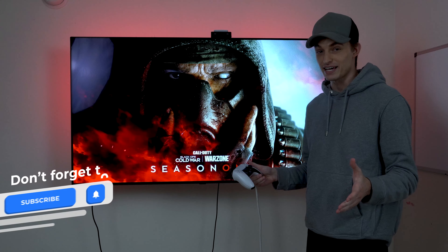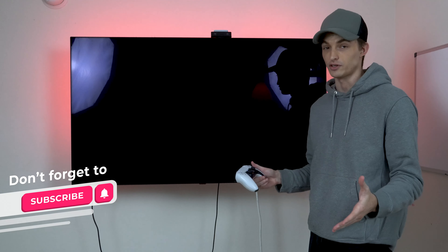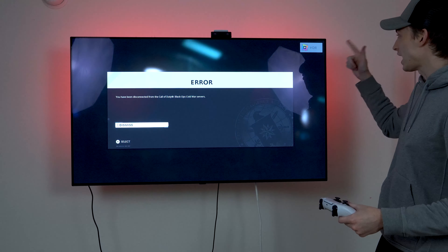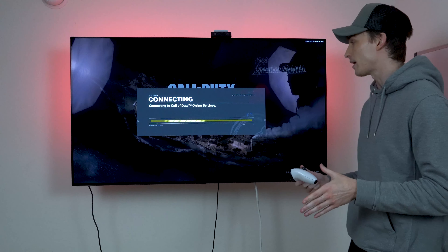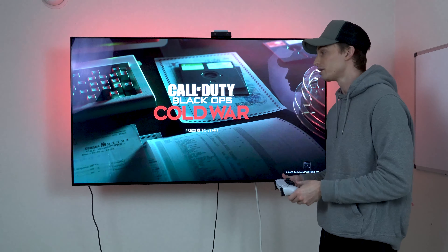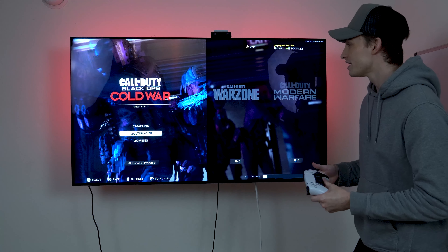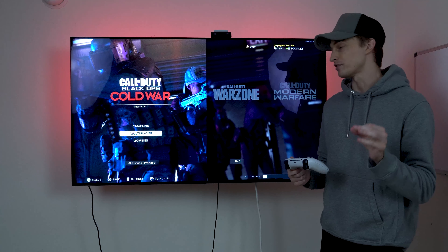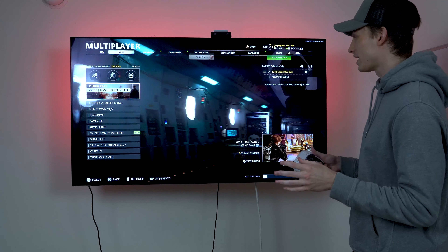I bought this TV for gaming, as I believe a lot of you did. You're going to see that HDR automatically turns on when you open a game or any type of app — it's really smart. It's powered by their new A9 processor, which is really fast and smart, and the AI is becoming even better every year. It's also got NVIDIA G-Sync inside, which I'm going to show you in a second.